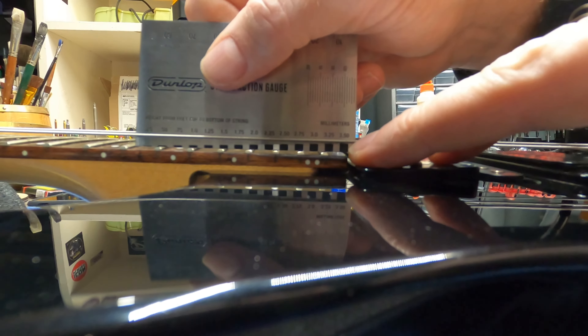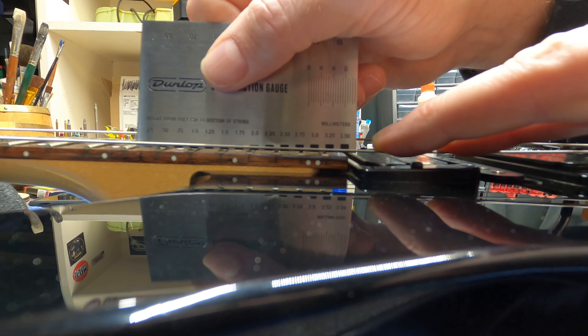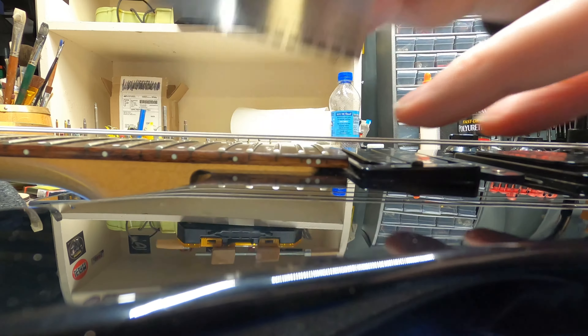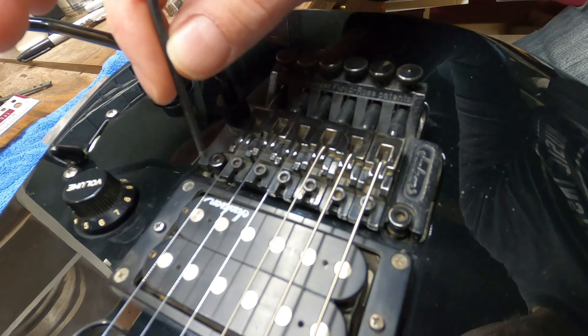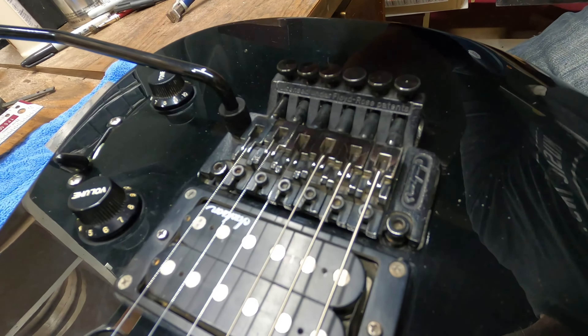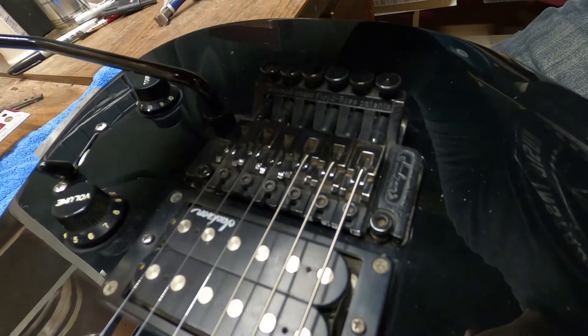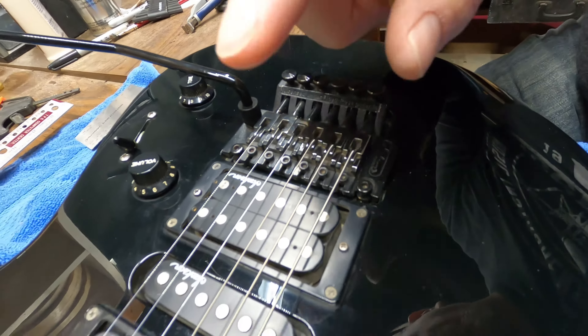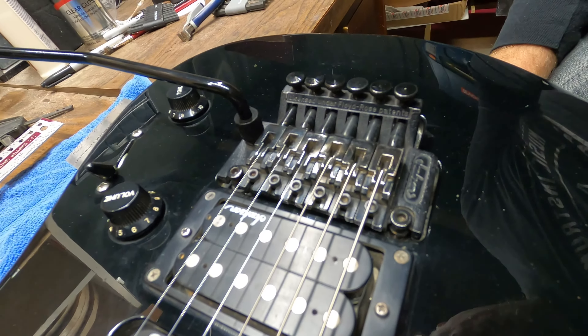I've got it roughly in tune now - these locks are still loose down here. I can already tell a couple of things: with these tens on there, the bridge is sitting up a little bit higher than I'd like - it's tilted forward - so we're going to tighten up the springs on the back. Also, I've got way too much action height off the fretboard. Using this gauge, I can see we're at the highest setting and I want to bring it down - that's going to take a little work.